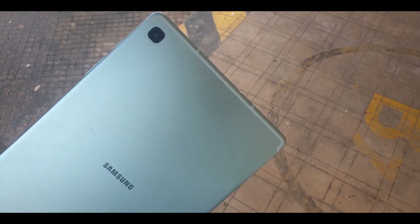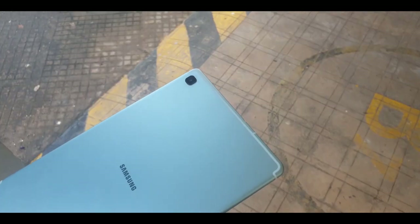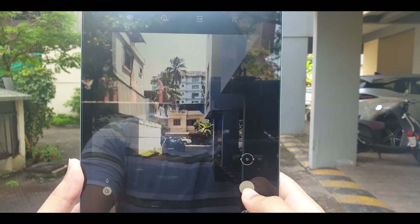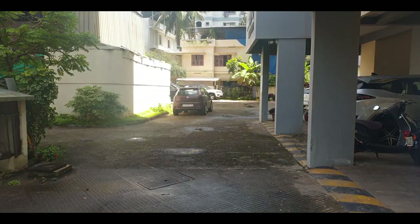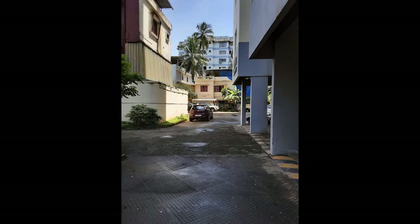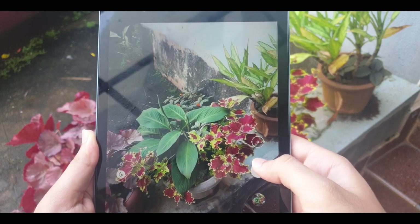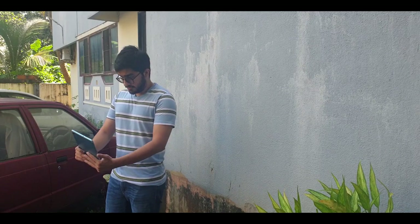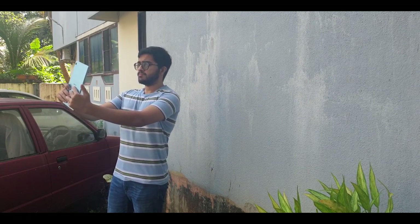Let's talk about the cameras. There are two cameras on the tablet — in the rear we have an 8-megapixel primary camera, and in the front a 5-megapixel selfie camera. If you are looking for a tablet to get good photos, this isn't the one for you. The camera is by no means bad — it takes decent pictures under good lighting conditions, but Samsung hasn't really put much effort into the sensors. That's okay, because taking photos is not really the purpose for which you buy a tablet. You'd rather be watching videos, playing games, and listening to music.